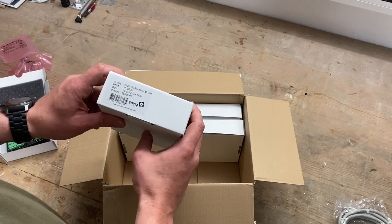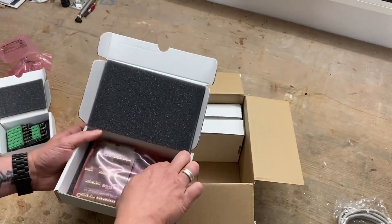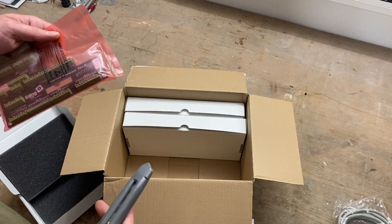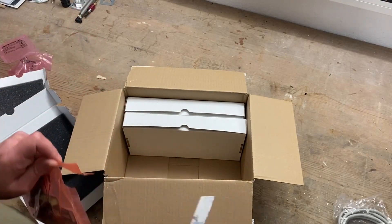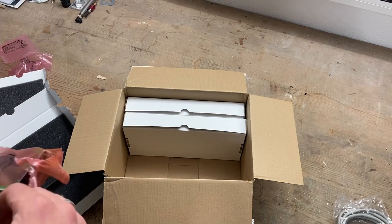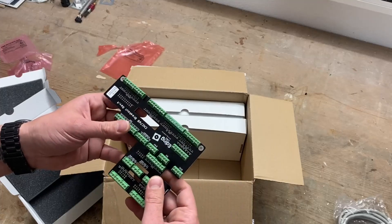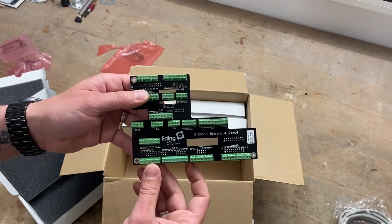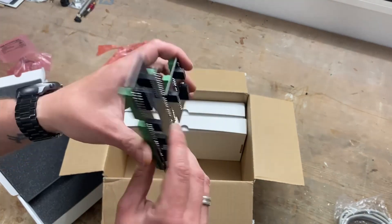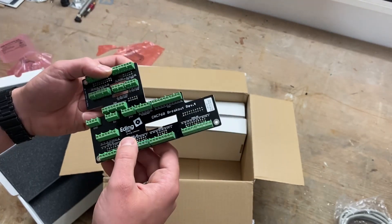Next is the CNC 760 breakout board — this is the second breakout board that goes on top of the 760 main board. This is where you hook up all your ins and outs, or I/Os, which are necessary for the CNC machine, like homing switches and everything you can imagine. Pretty nice quality — it's really nice.